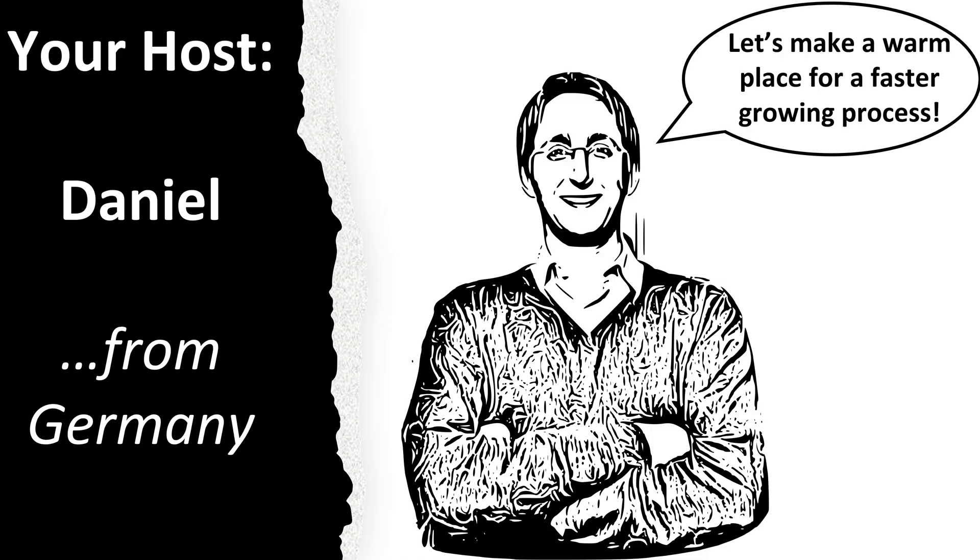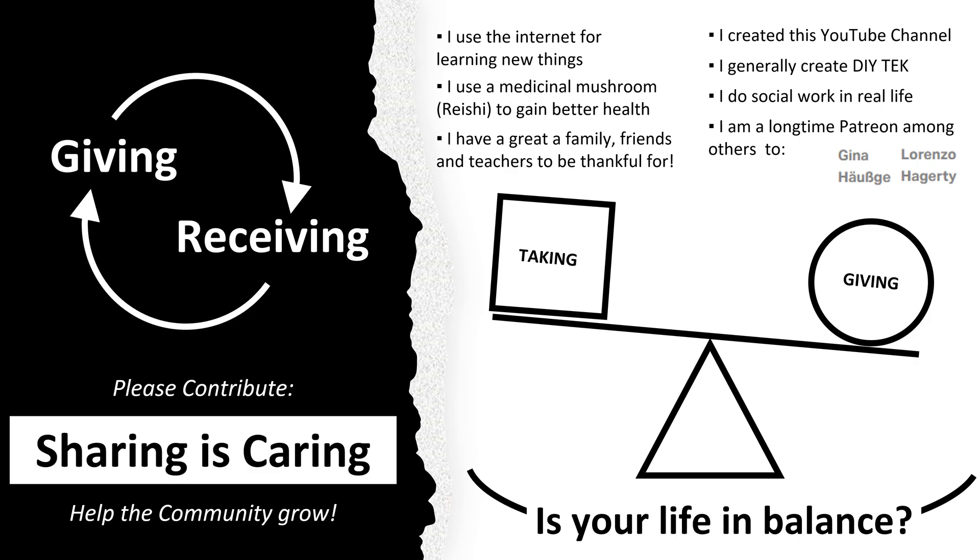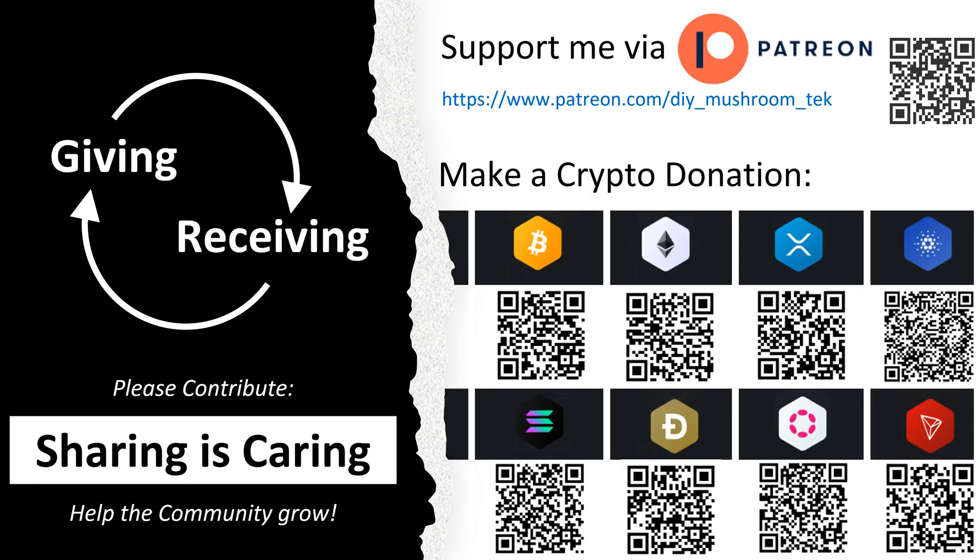My name is Daniel, I am from Germany, and I will be your host. Maybe you want to consider buying me a coffee? I did put a lot of work into this lecture series. I hope you enjoy it. You could also support any other good project.